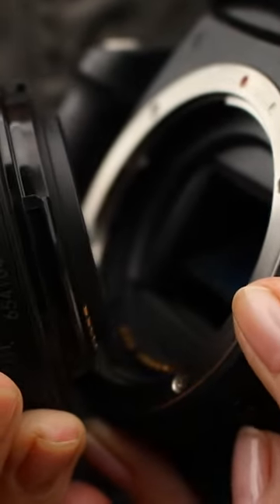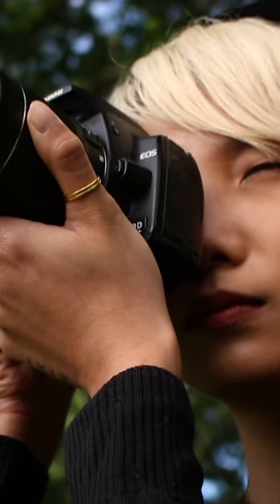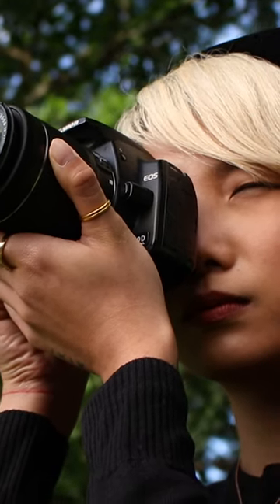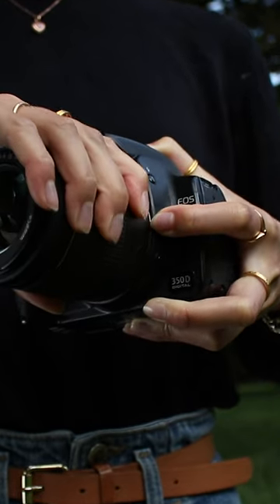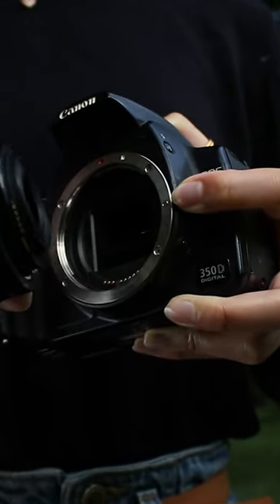What is minimum focusing distance? In order for a lens to be able to focus on a subject, it can't be too close — it needs to be a certain distance away from it. Each lens has a different minimum distance, and the 18-55mm kit lens can clearly focus from way closer.